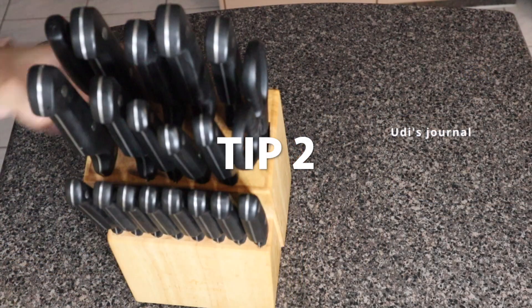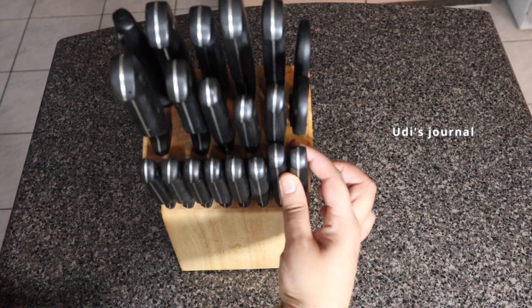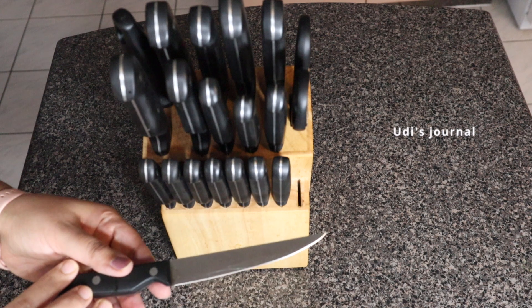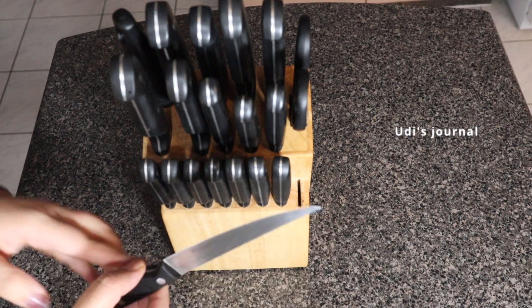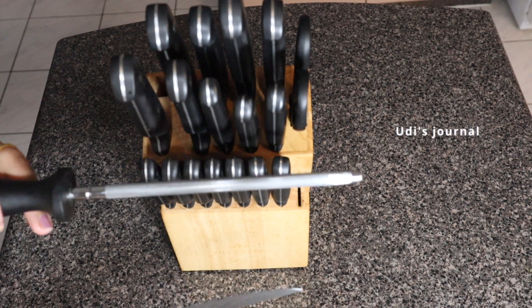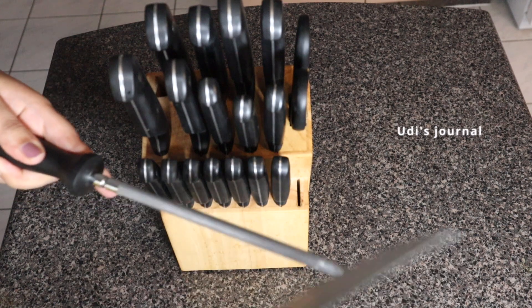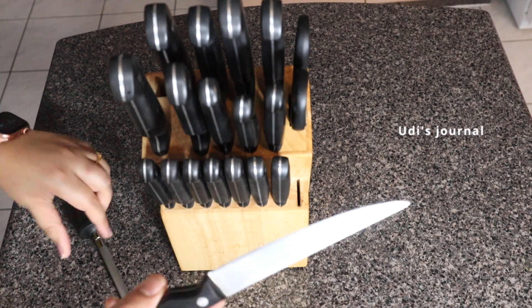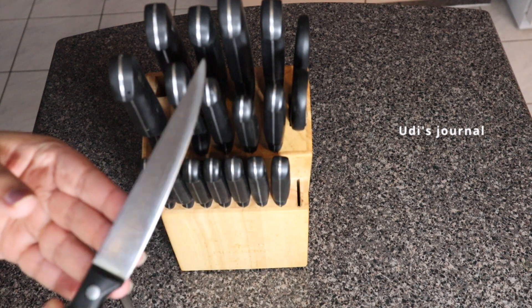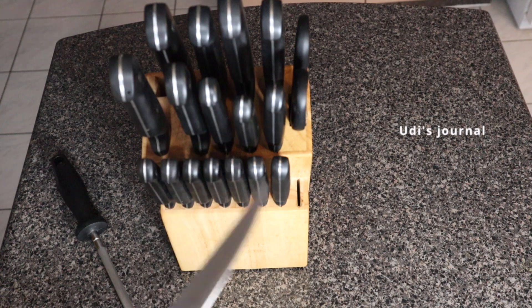Tip number two. If we use an everyday knife, we will get shortness in the middle. This is a good tip for sharpening. You will need to make a sharpener — if you don't have a sharpener, you can follow this method.